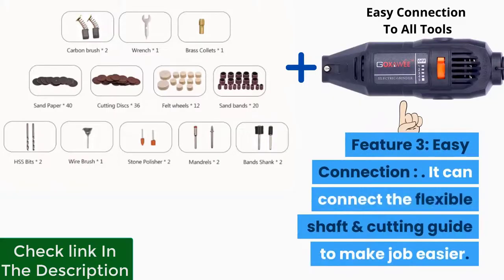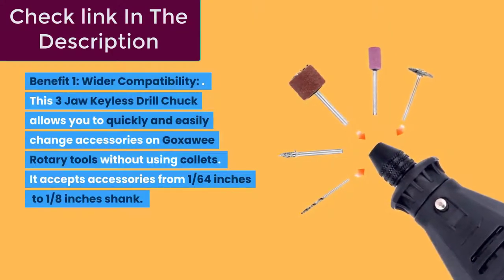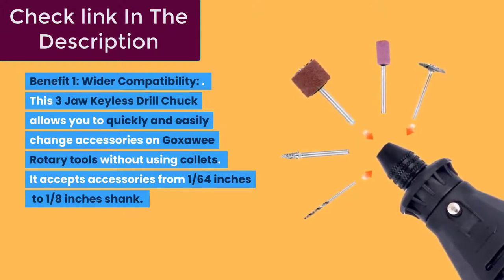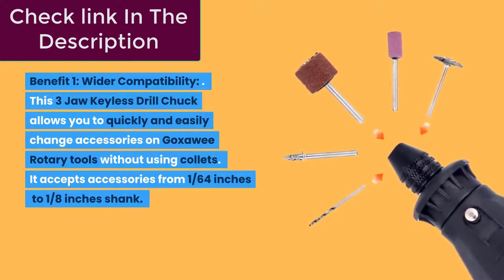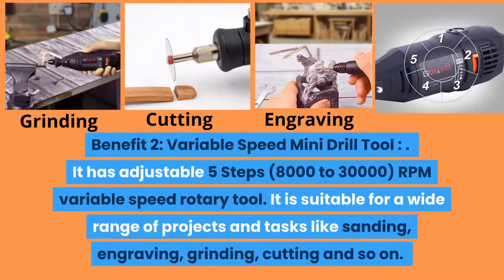Feature three: easy connection — it can connect the flexible shaft and cutting guide to make the job easier. Benefit one: wider compatibility — the three-jaw keyless drill chuck allows you to quickly and easily change accessories on Goxui rotary tools without using collets. It accepts accessories from 1/64 of an inch to 1/8 of an inch shank. Benefit two: variable speed — adjustable five-step, 8,000 to 30,000 RPM rotary tool suitable for sanding, engraving, grinding, cutting, and more.